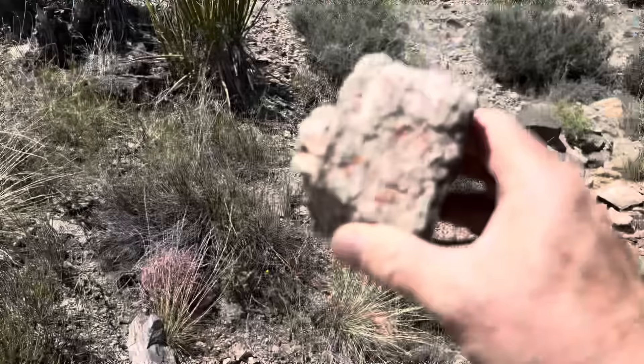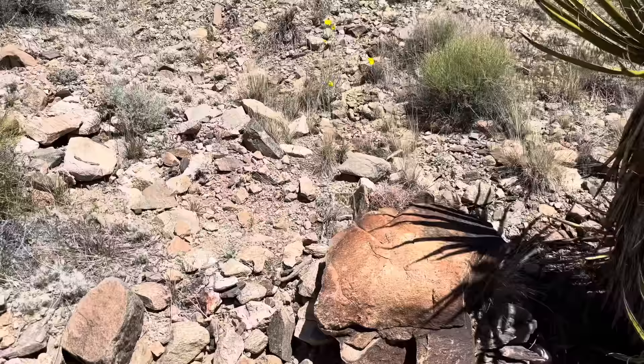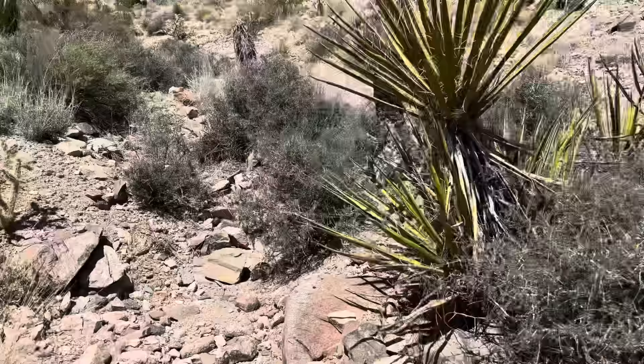As we're heading up the wash, we're getting more iron staining. I've got schist on the outer hanging wall and foot wall of this vein. Quartz monzonite right there — a big old slab of it, which is the country rock around here. And you can see where people have been digging and sampling.